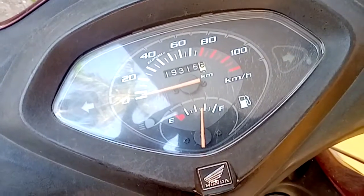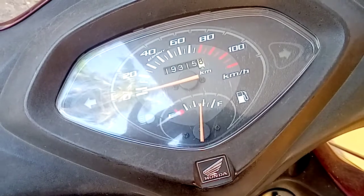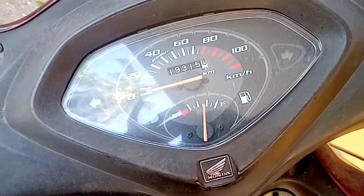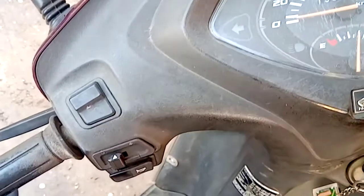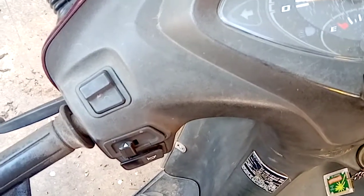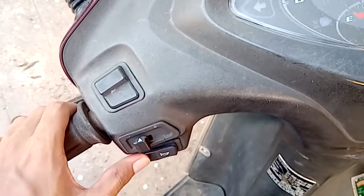Hi everyone, today I'm going to explain the possible reasons for the horn not working in scooters or bikes. Now let's start the video — I would show you the sound of the horn.